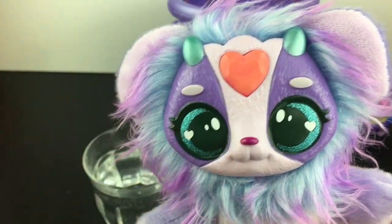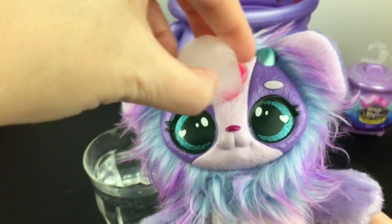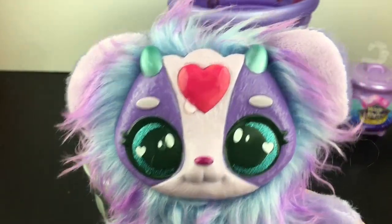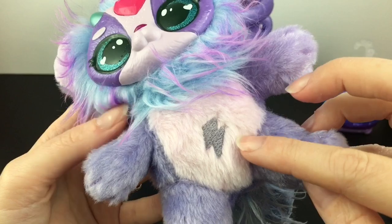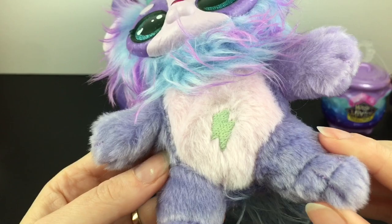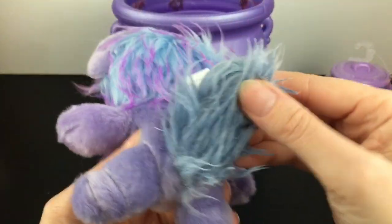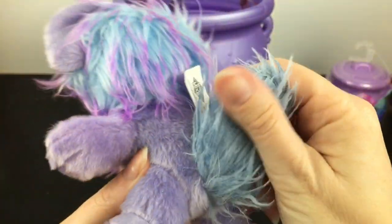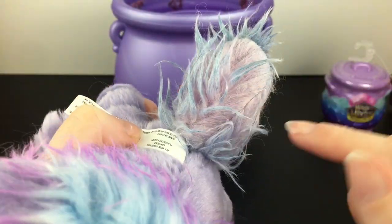Same goes for Callisto — she sort of has a peach heart when warm, and then it will color change to a really bright pink when cold. The lightning bolt on her tummy also changes color: when it's cold it's sort of a purplish gray, and then when you rub it to warm it up, it becomes a really light blue. It's really cute. And then their tails also color change — right now it's kind of a darkish blue, and then when you warm it up it becomes a light lavender, and you can already see it changing back.